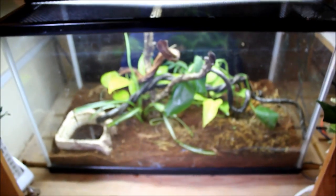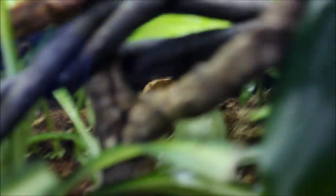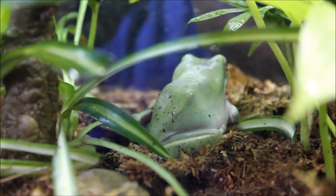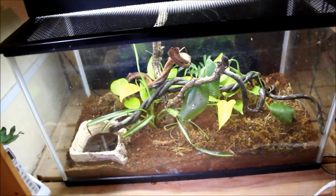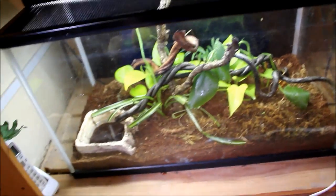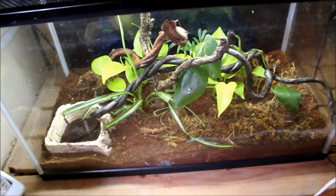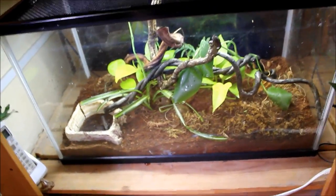Beneath him we've got my white tree frog tank. I wasn't sure where he was hiding but there he is, back in the plants just chilling. This is his little vivarium — it's not anything special, just some pothos and other plants stuck into the bottom of the tank with dirt, but it works well for now.